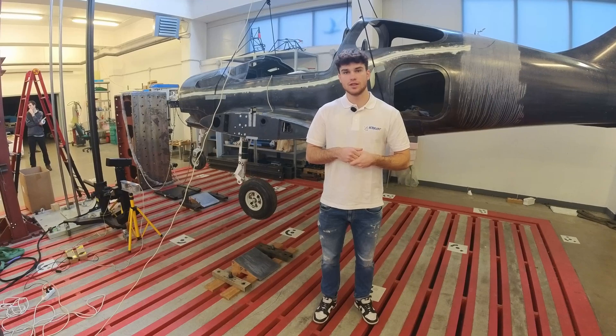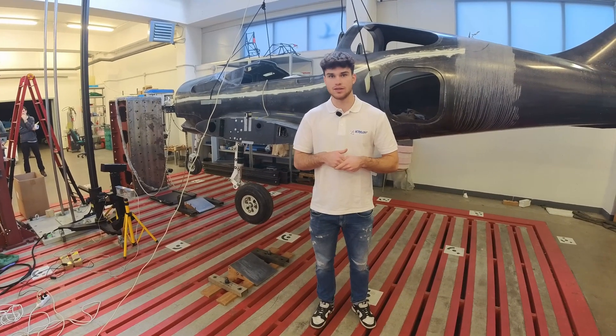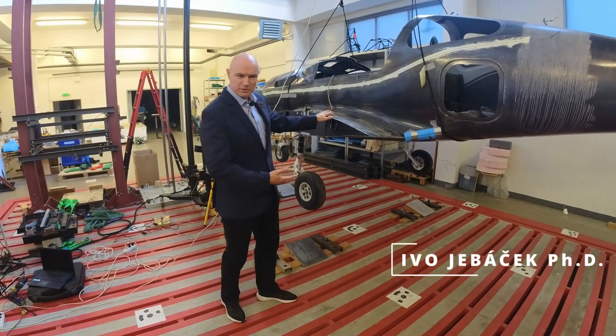I'm from the University of Technology in Brno. Behind me is a Sparker ready to take the drop test. An expert from the university will tell you more about this test. Here you can see a drop test.